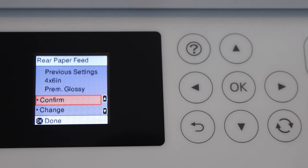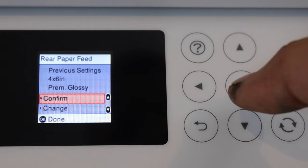On the printer screen we have to confirm the setting. It shows 4x6 premium glossy, so that's okay.